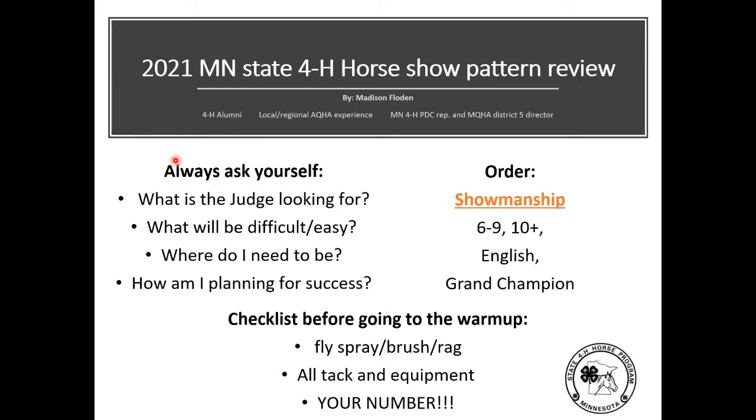Whenever you look at a pattern, there are four things you should always look for. First, what is the judge going to look for — what will be easy and difficult? Second, what will be easy and difficult for you and your horse specifically. Third, always think about where you need to be at each point in your pattern — where you're looking, where you're going, and how you're setting yourself and your horse up for success.